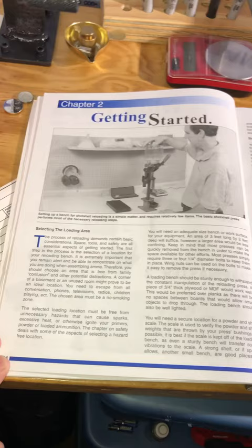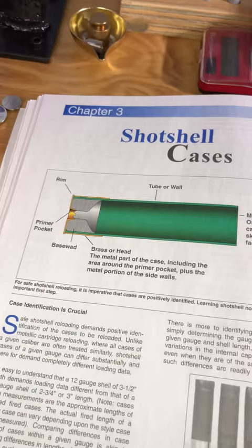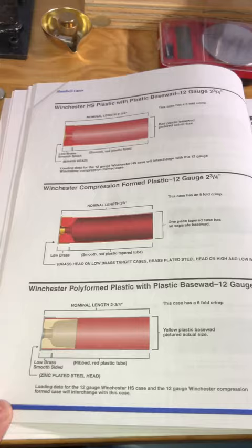Some of the contents you can expect to find in the shot shell manual include a getting started section, which goes over various types of presses and equipment, as well as various detailed views on shot shell hulls that are on the market and their geometric differences.